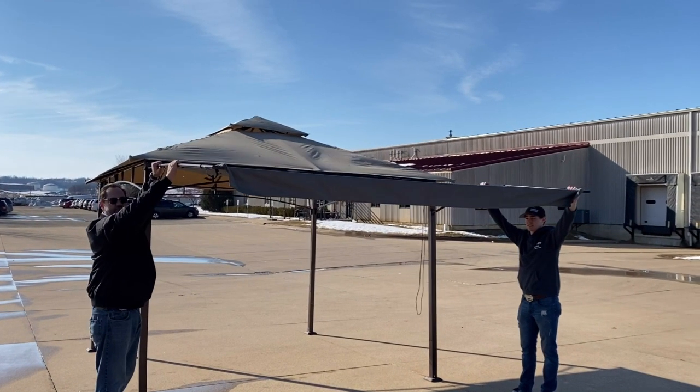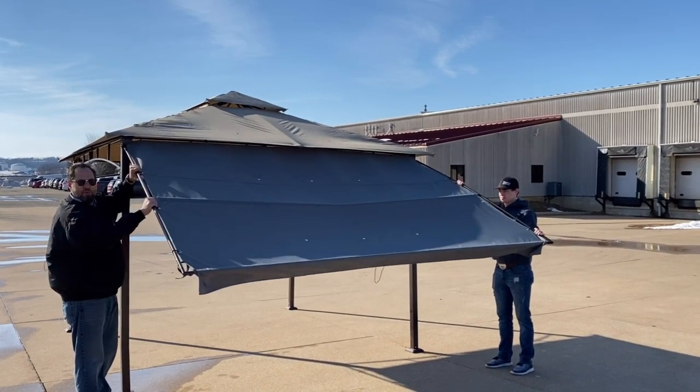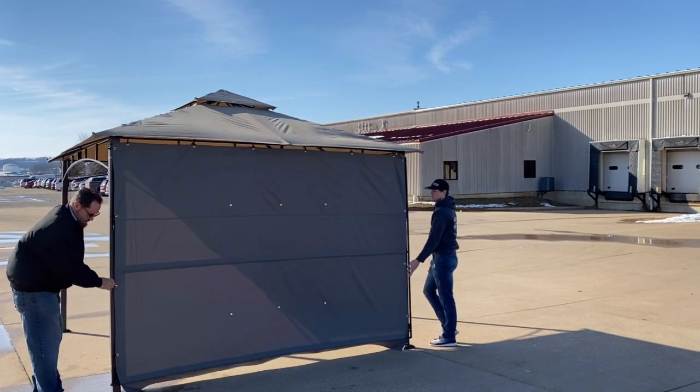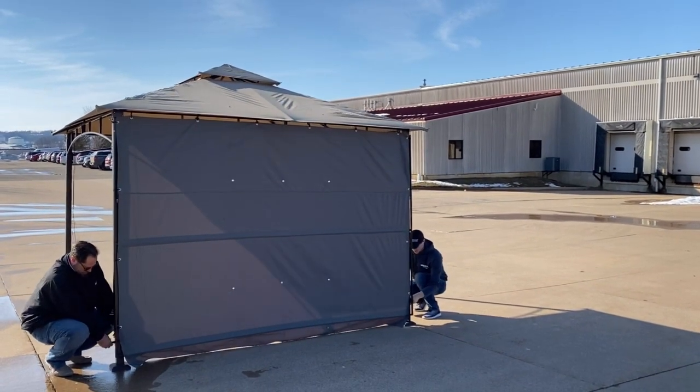Hi! When you want to take down the side of your placebo, grasp it firmly on both sides with two people and walk it down. Once it's down, tie it up with the Velcro piece so it does not come loose.